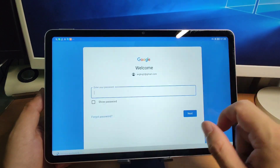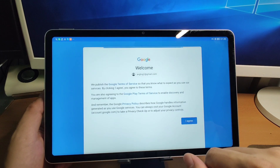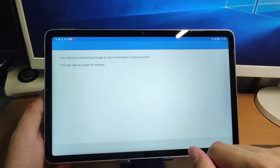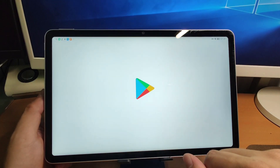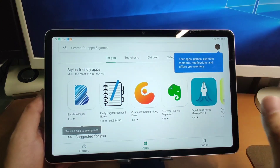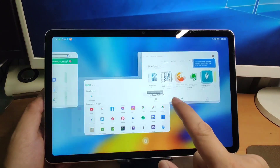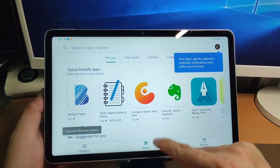Enter your password, click next, then click I agree. You're now logged into Google Play Store. Perfect.